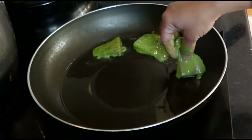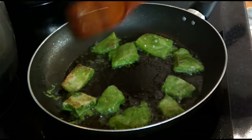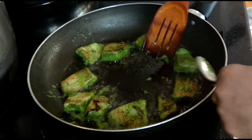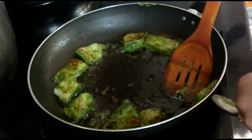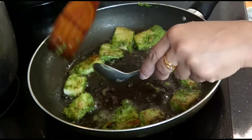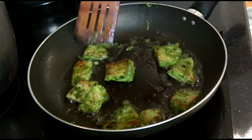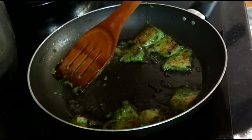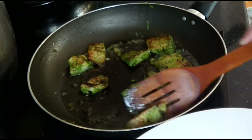This is the last dish I am making — I just need to shallow fry the haryali fish kebab. I put oil in the frying pan. I have used a lot of ingredients in the haryali kebab. You can also add besan for binding, but I have not used it today. I just marinated it and made it in the same process. You can make it simply — it tastes very good. The fish are now ready.